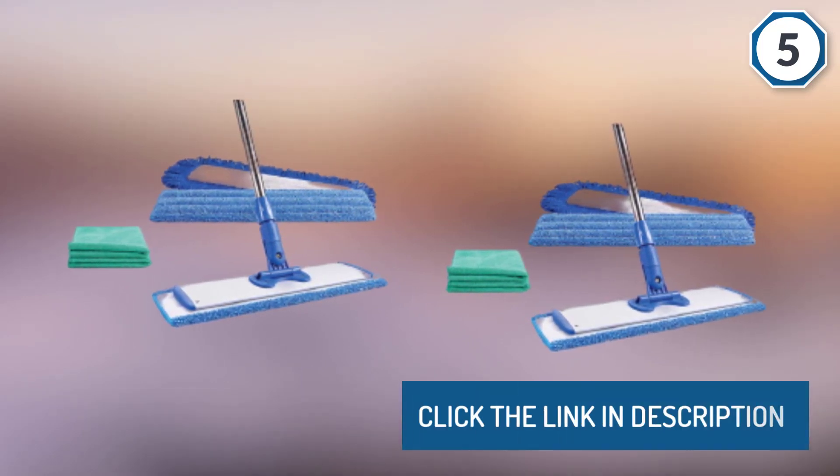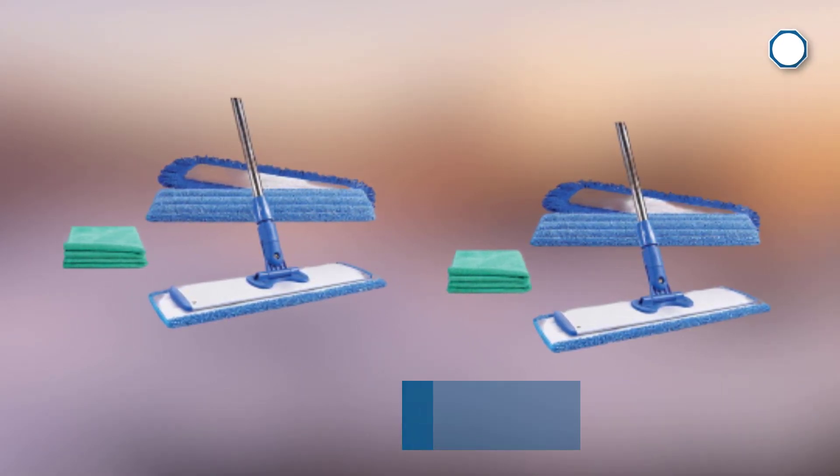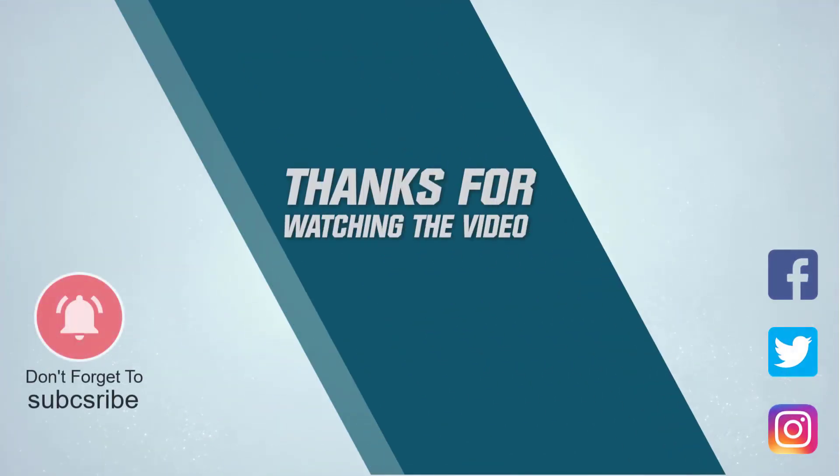Click the link in the description. Thanks for watching the video.